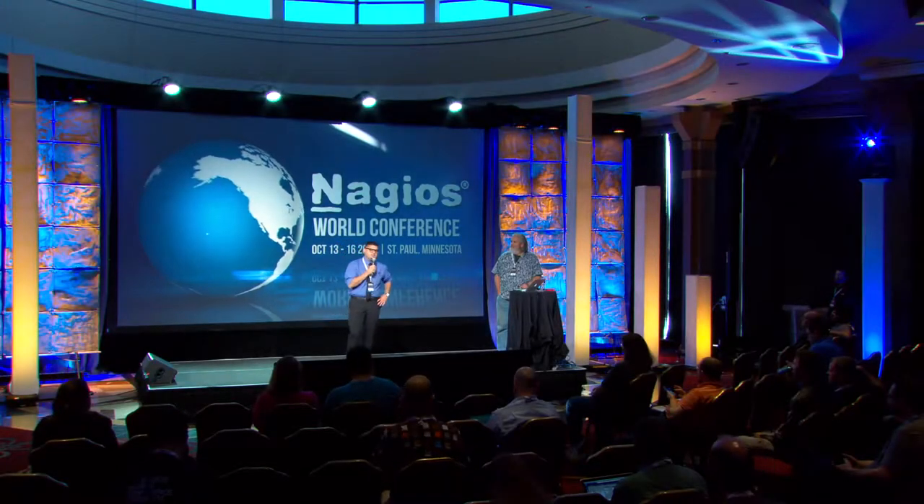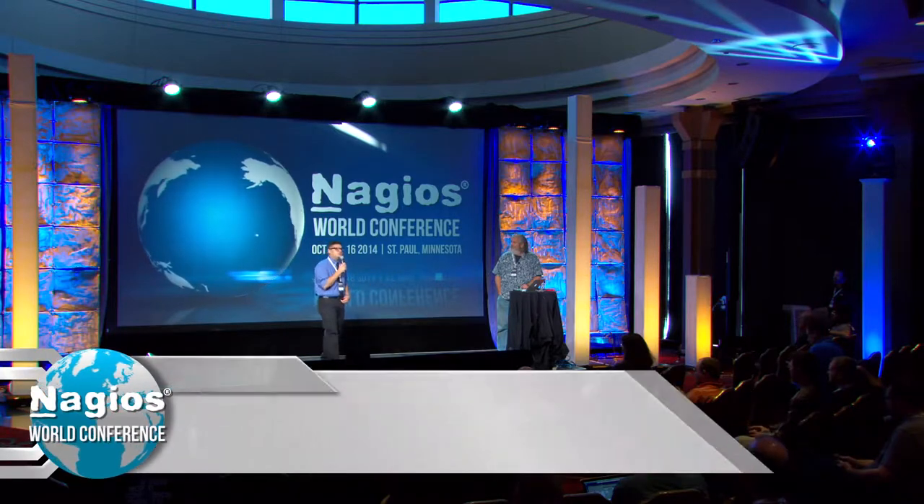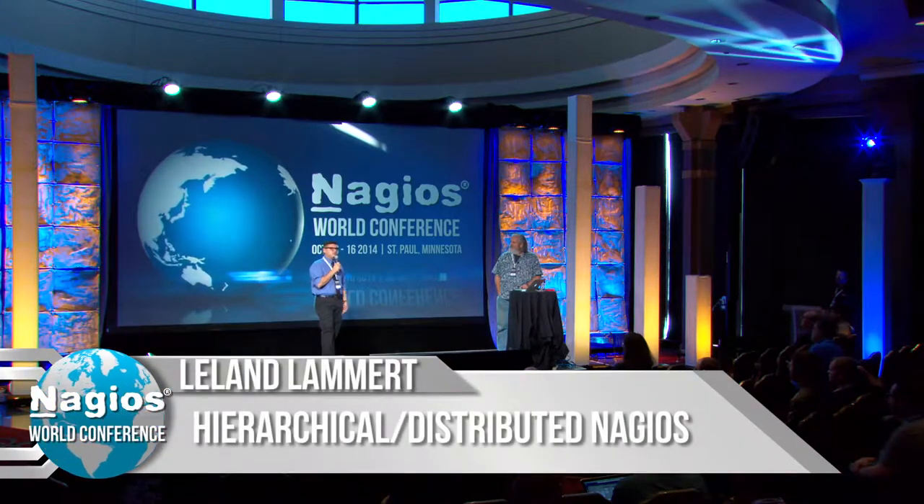It is now my pleasure to introduce the chief scientist at the Omnitech Corporation. How about a nice big round of applause for Leland Lambert.